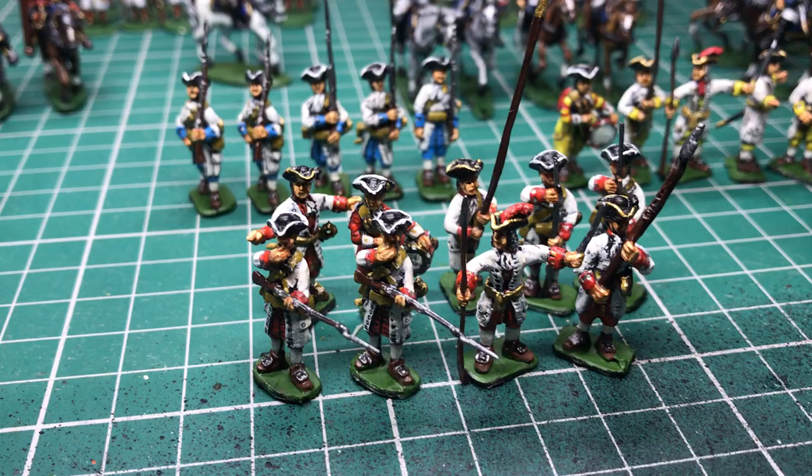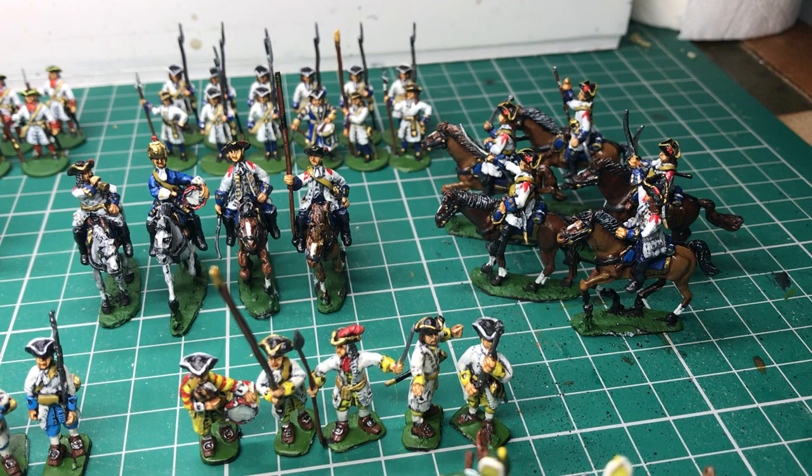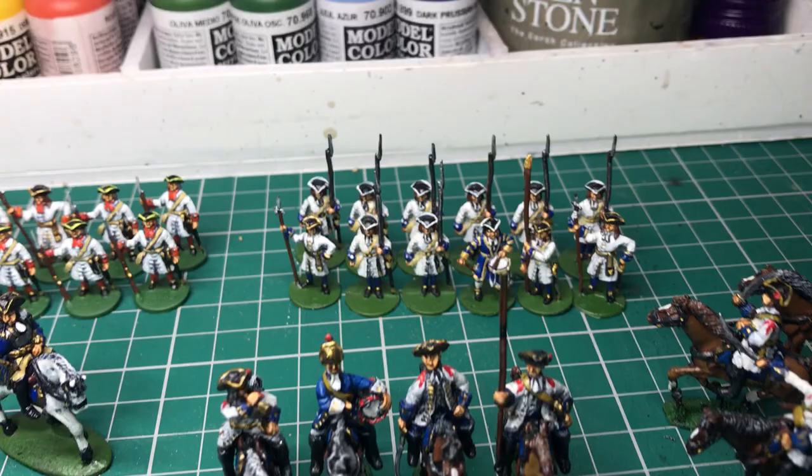Infantry, more Infantry, more Infantry. There's some Cavalry there. A nice little Command Group with drummers in reverse colours.